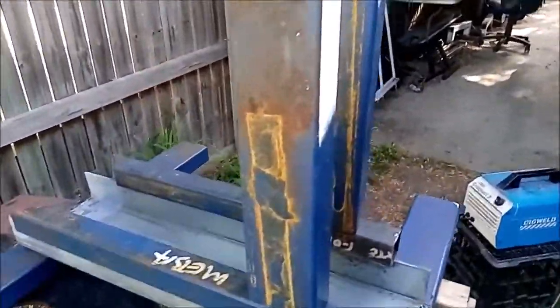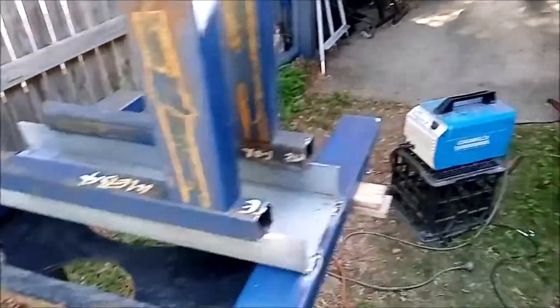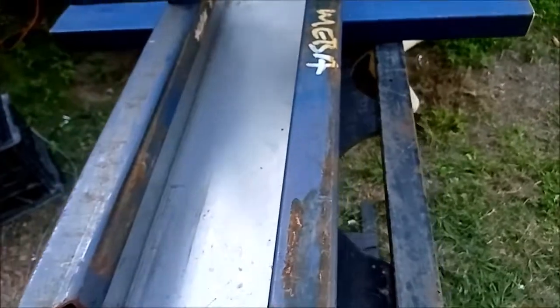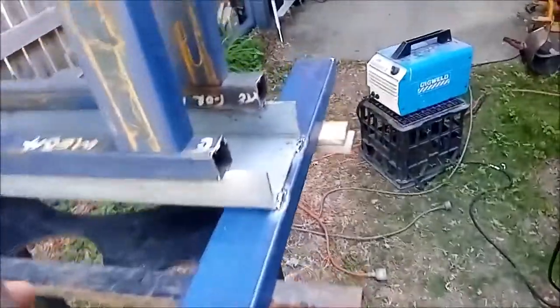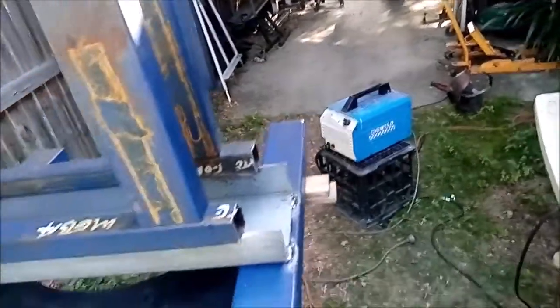Next I'll be welding on these two pieces here — they're both 100 by 50 RHS at 400mm long — and the front wheel will come in here like that and jam itself in there and hold the bike upright. I've already tested this bottom piece out, wheeled the bike in there and it stood up by itself — a nice snug fit. Once I get those welded on, we've got these couple of pieces of 16mm round bar and they'll go on here as a brace so that if the bike leans one way or the other that'll hold everything steady.